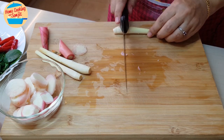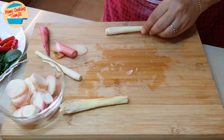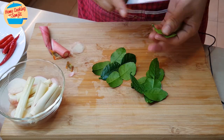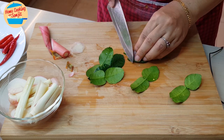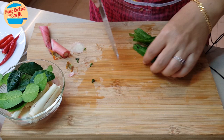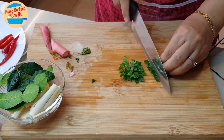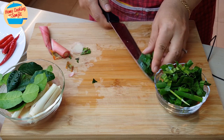For the lemongrass, I'm just going to crush it and cut into half. Kaffir lime leaves — we're just going to cut off the top part here because it's quite hard. For the saw leaves, I'm going to use them as garnishing, so I'm just going to cut them into thin slices and put them together with the spring onions. This is for garnishing.